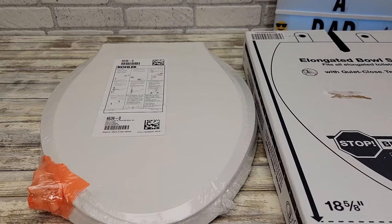Hello everyone, this is Just A Dad. Today I'm going to do a review on this Kohler elongated bowl toilet seat and I'm also going to show you how to install it.